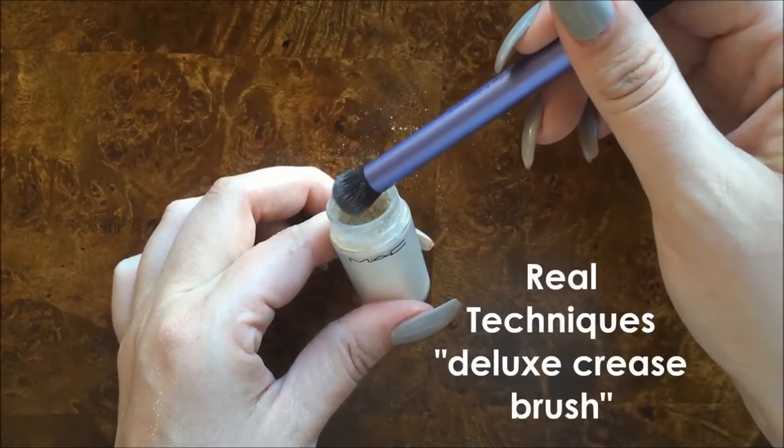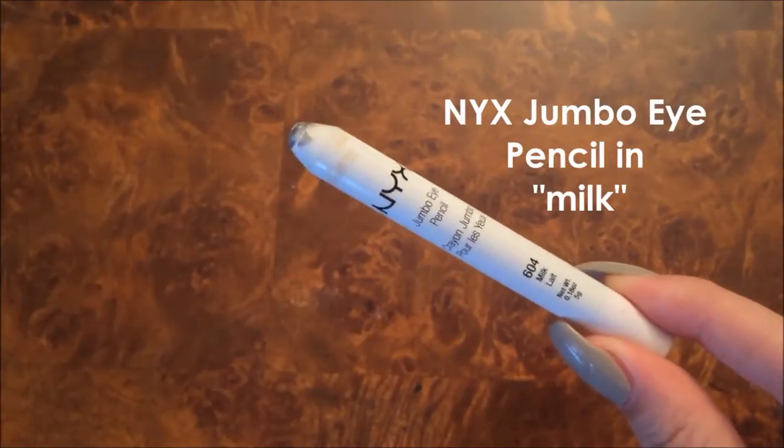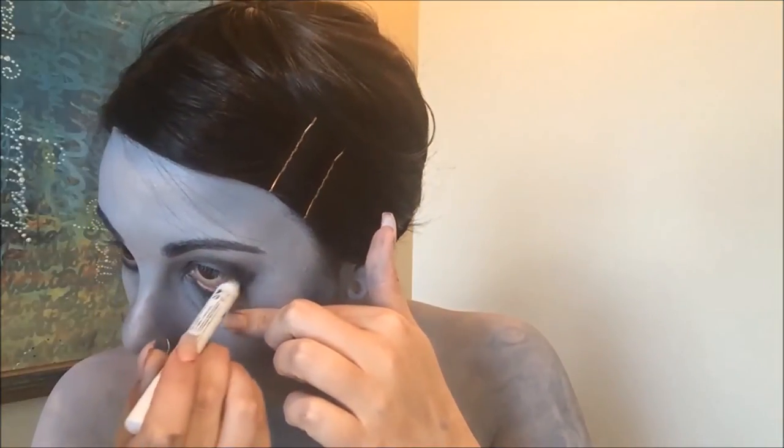Using my vanilla pigment I'm then also highlighting my brow bone. And then to really define my eyes I'm lining them with black eyeshadow underneath and a liquid liner on top. I used a white eyeliner on my bottom waterline just to really make my eyes look a little bit more open.